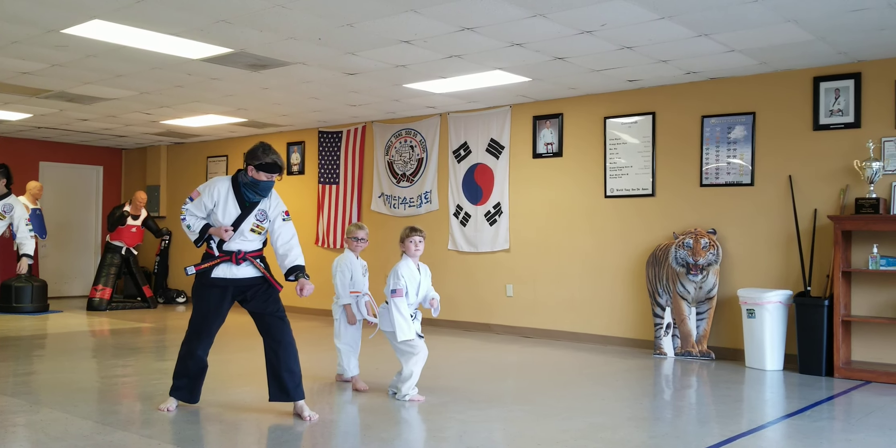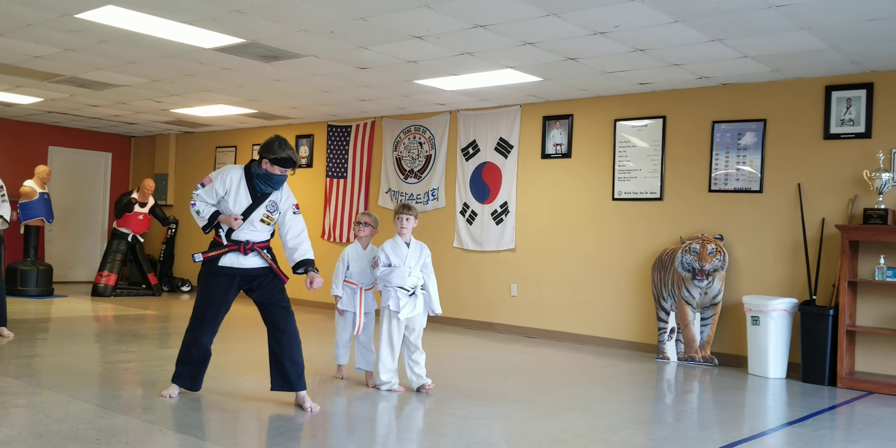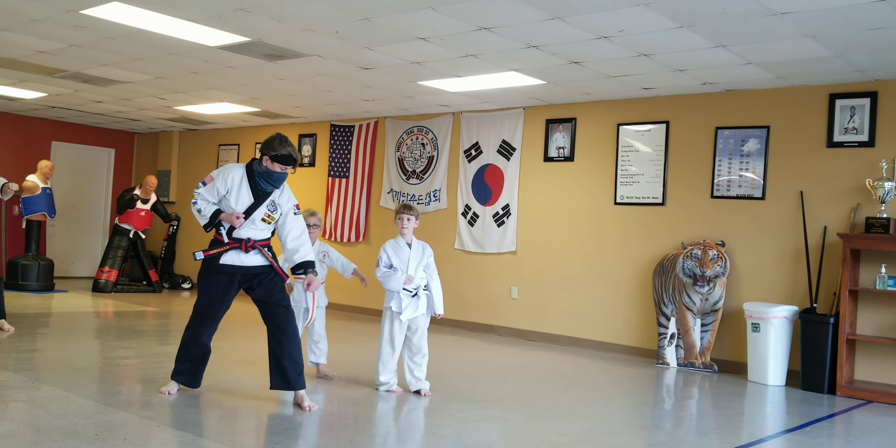Jesse, switch your arms — switch, switch, please. Switch your feet there, Aiden. All right, slide back a little bit so you're not running into Jesse, or Jesse slide forward a little bit.